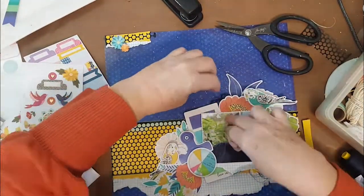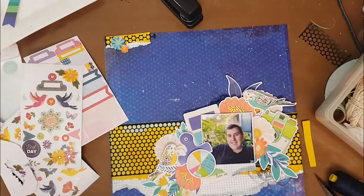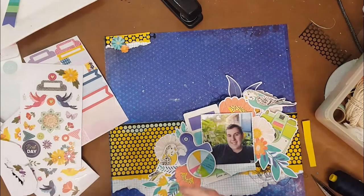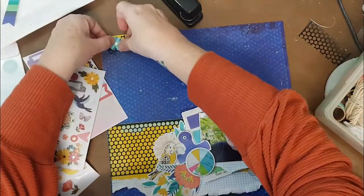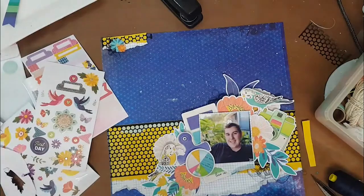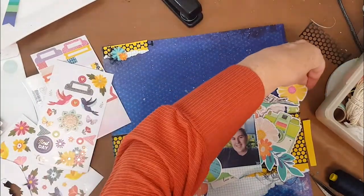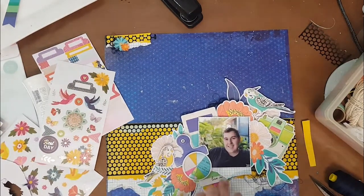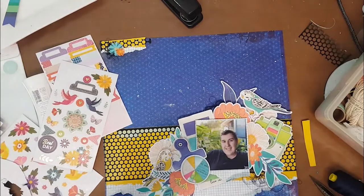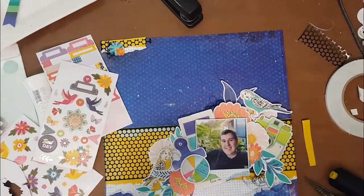I decided to go quite dark with the thread and just use navy blue - that's just from my stash, just cheap old cotton. That's about as much as you'll ever see me do with cotton. I do not sew - that is the one thing I don't do on my layouts, really because sewing for me is a chore. I love it on other people's layouts though - I can't get over what people do with sewing on layouts - but it's not something you'll ever really see me do.